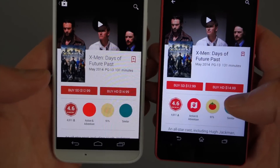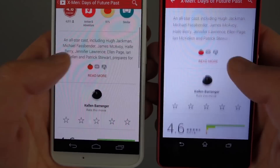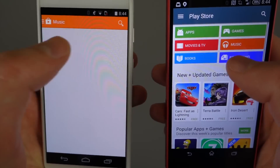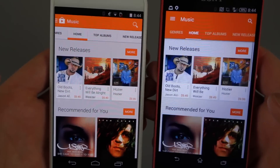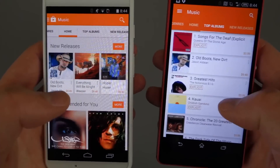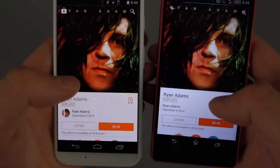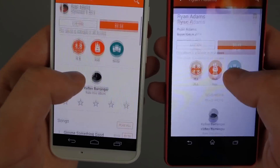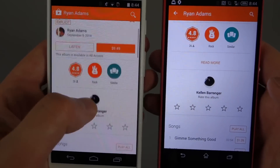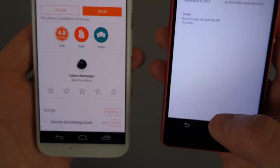We can jump into a movie listing — nothing has really changed in there. Let's jump into Music. Same sort of thing going on as with Movies and TV — those colors blend together. Listings still mostly look the same. Jumping into an album, you still have the big art. You do have a Read More section in the new version 5.0 which you don't have in the old one. It's basically release information and copyright information.